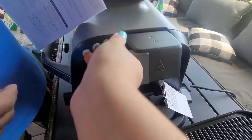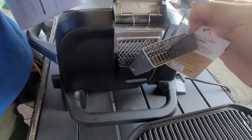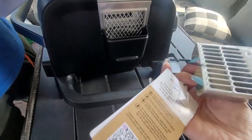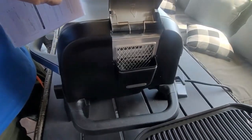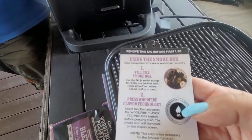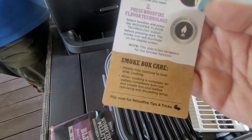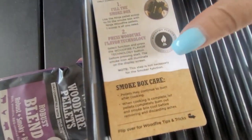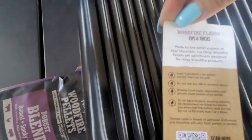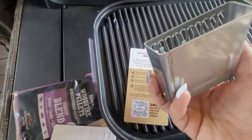That's the pellet container — that's where you put the pellets inside that little aluminum basket. You use the black plastic cup to measure exactly how many pellets you need. Fill the smoke box, press the Wood Fire Technology button, and keep smoking. Every time you use pellets you have to select the pellet ignition button.